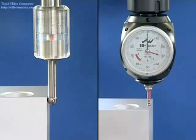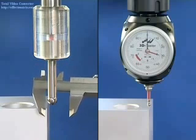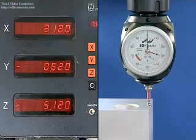With the conventional edge finder, the unit must be moved back and forth several times until the correct position is found. The spindle axis is positioned one ball radius away from the edge, and the ball must first be measured. Now the measuring system on the machine can be adjusted — not to zero, but to the radius of the ball.